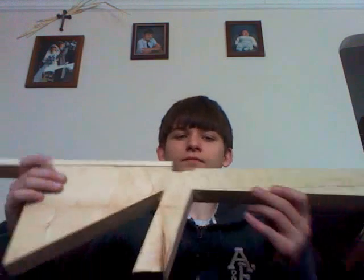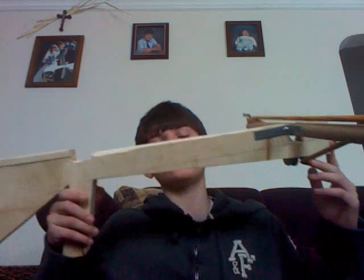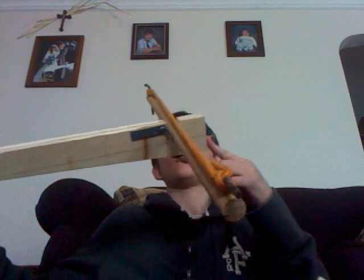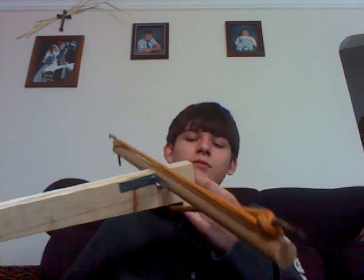Hello, this is Jones10395 with another homemade review. This is my homemade crossbow. It's not the best because it's my first ever homemade crossbow, but I haven't really seen any homemade crossbows on YouTube, so maybe it's the first.